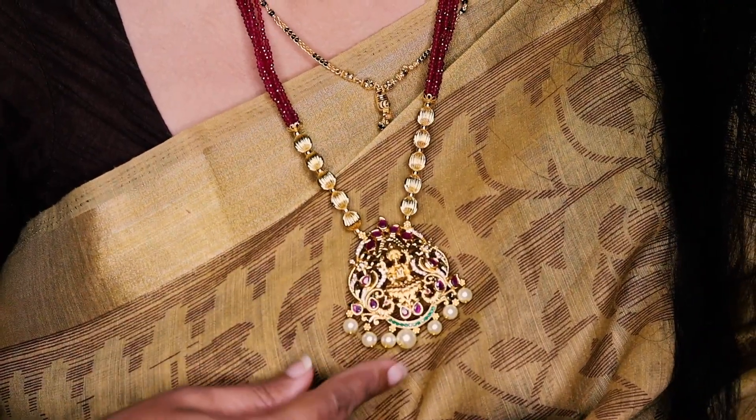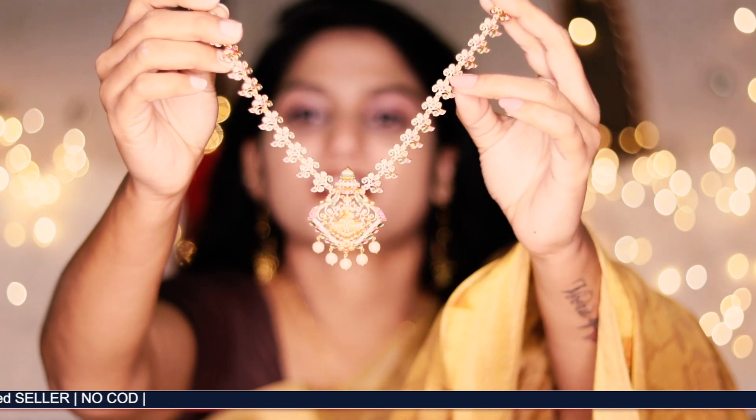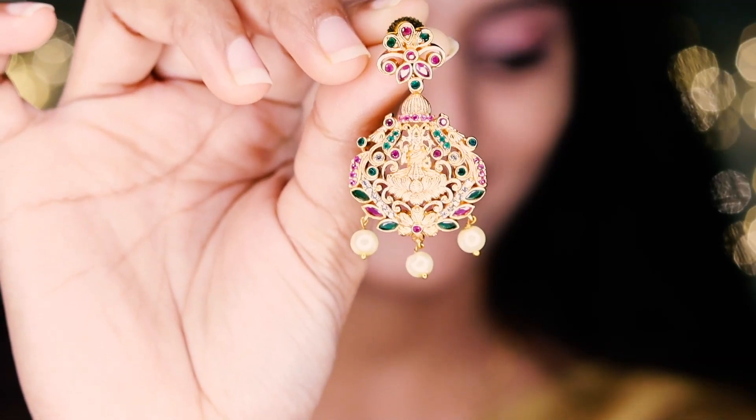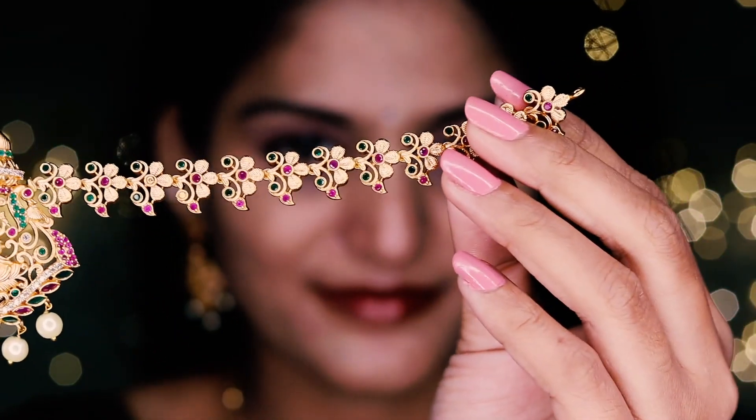If you want to check the necklace collection, it will be more like a magazine on the pages. This is the Lakshmi Devi pattern, with green and pink stones and pearl droppings. Now we have to look at the Lakshmi necklace very well. If you look at the neck piece, you will have a nice grand look. This beautiful neck piece is the Lakshmi Devi design.